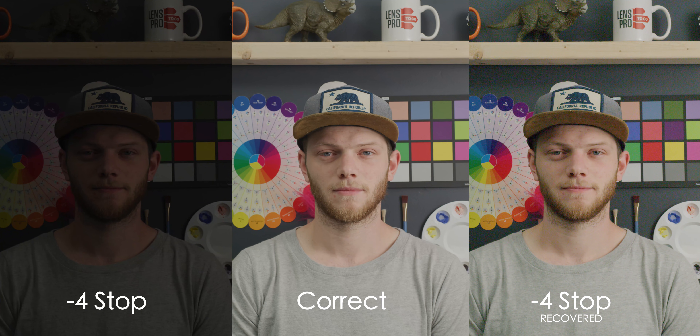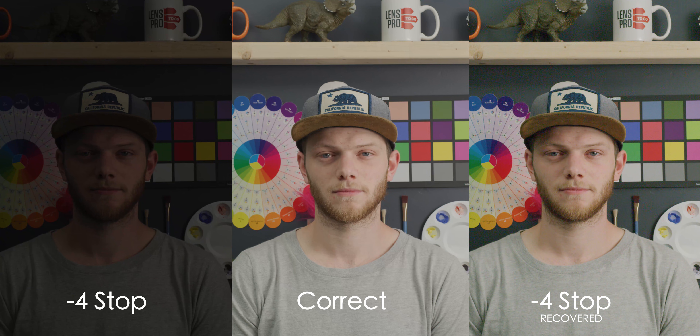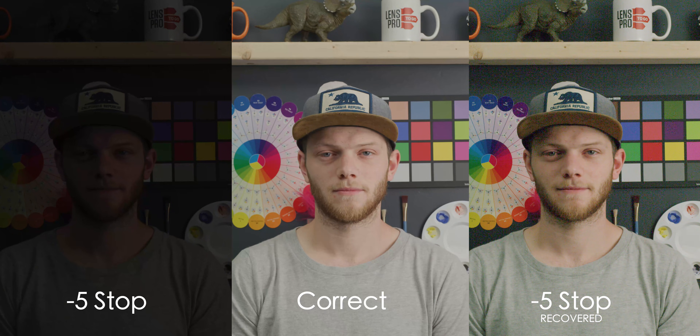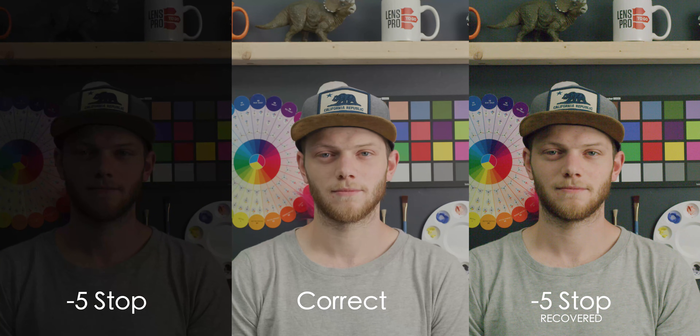To four stops underexposed, you're definitely seeing a color shift into green in the shadows, a lot more color noise, and definitely some movement of that digital noise. And then five stops — this is definitely unusable. You're getting some of those magentas in there as well as an overall green shift, and this is going to be unusable.